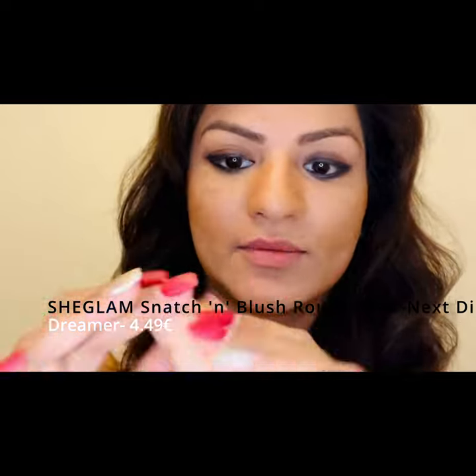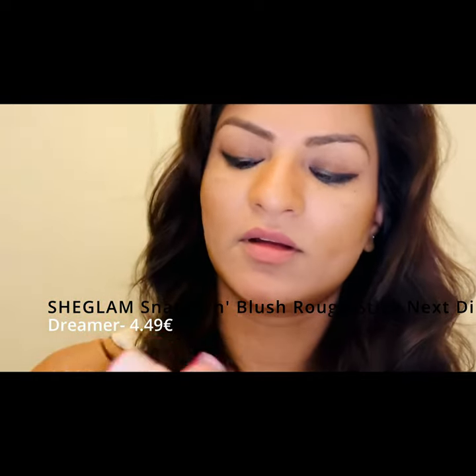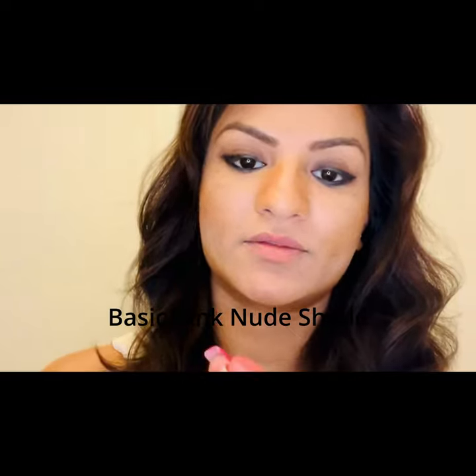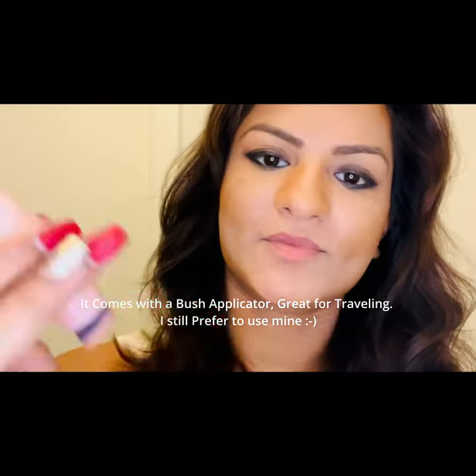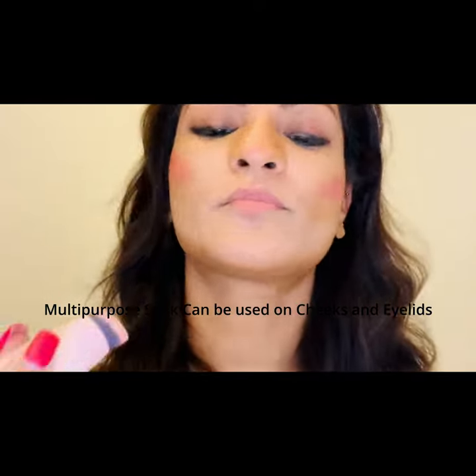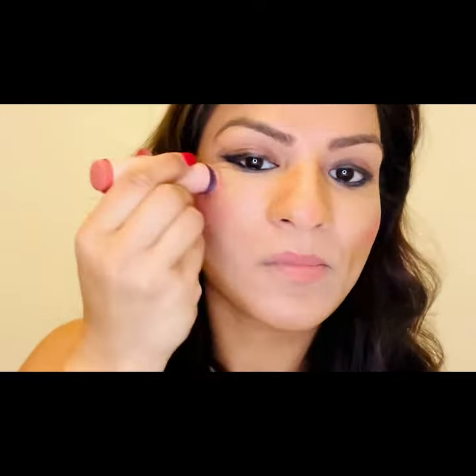So I'm using their blush in the shade Dreamer. It's a very interesting product with a brush. I like to apply it on the cheekbones, a little bit here. Look at that.